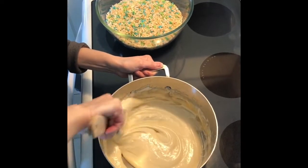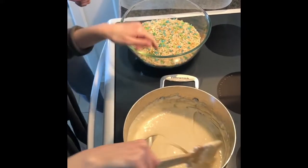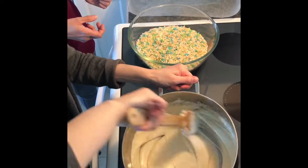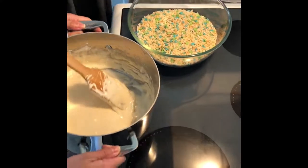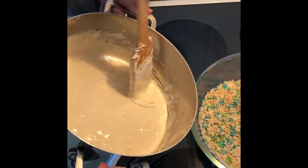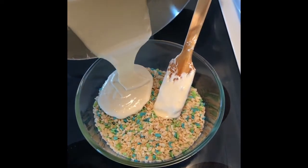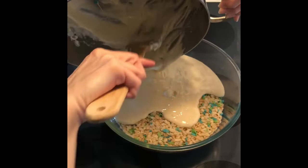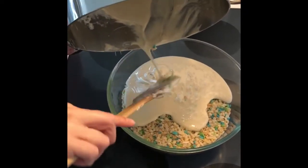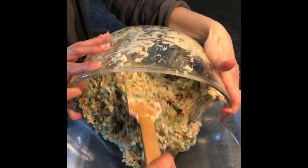We're going to dump the marshmallow mixture into the bowl with the rice krispies. The pot is extremely hot so we need to be careful. I'll mix it all together and then we're just going to put it all into the pan.